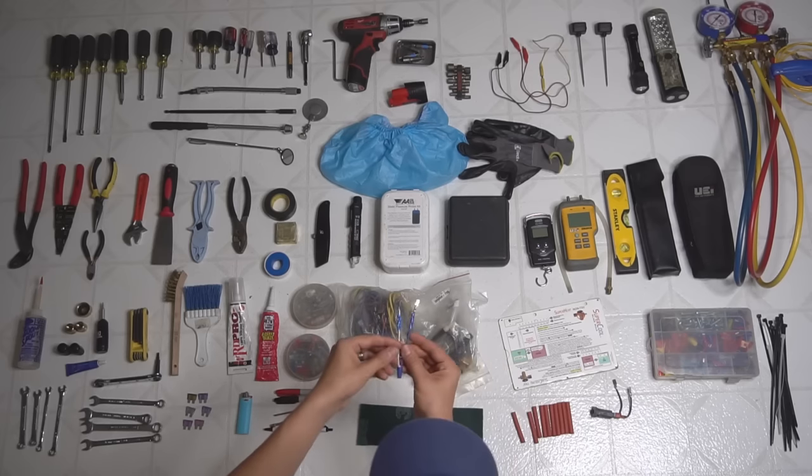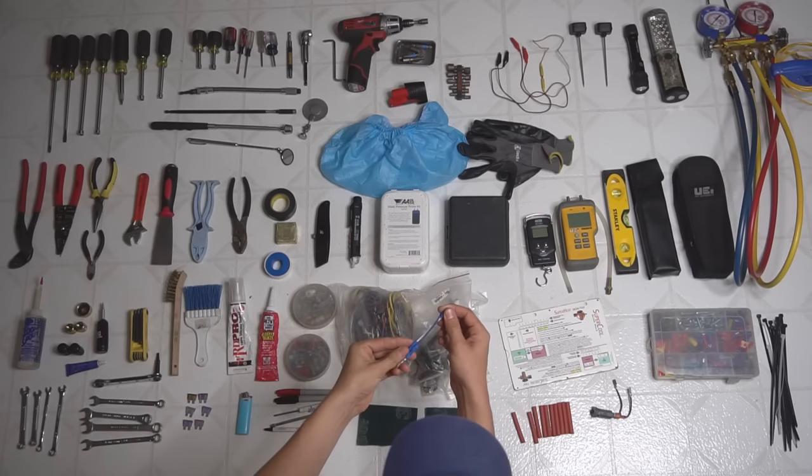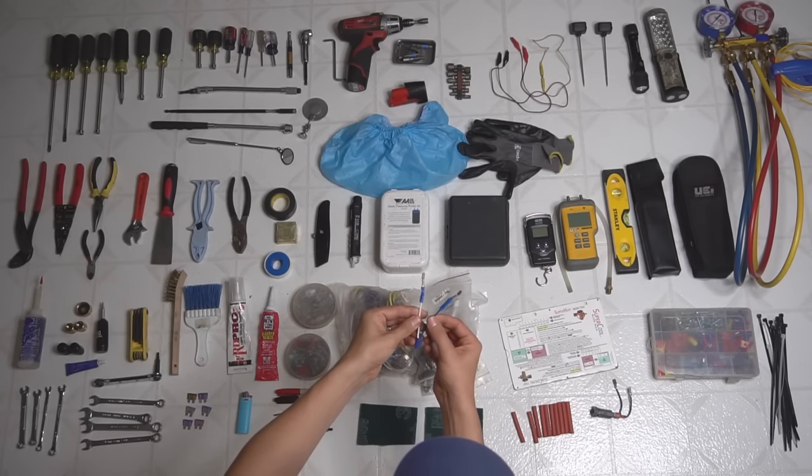This right here is a little bypass device I made — basically two spade connectors hooked up to a wire nut — to bypass a pressure switch or some kind of safety switch just to see if that is indeed the issue. Sometimes this comes in pretty handy as well.